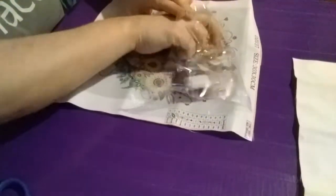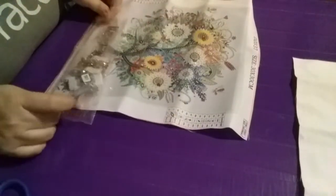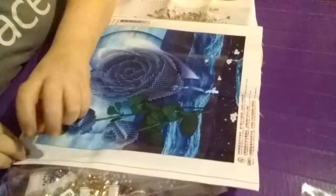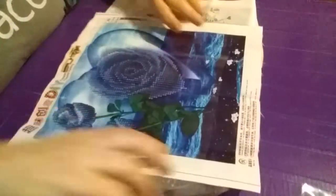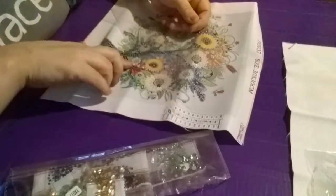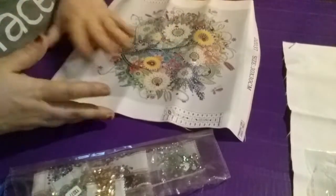Y'all weren't going to let me forget the sticky — don't need to holler, I know! Let's see: the blue roses — pretty good sticky. My tree — oh, excellent sticky! There's that one.